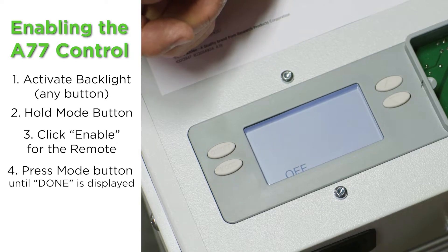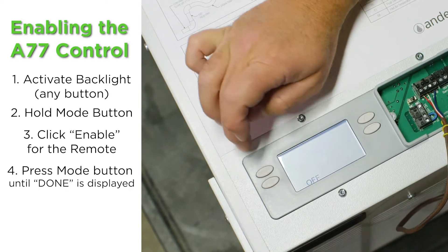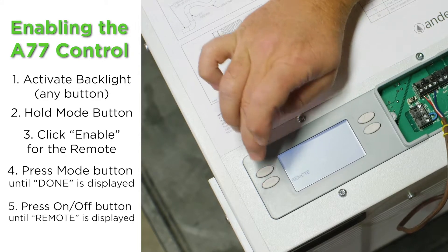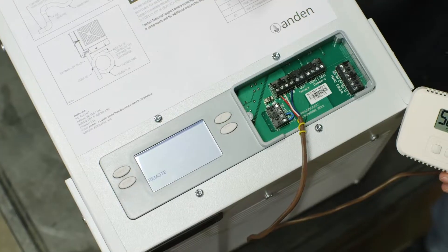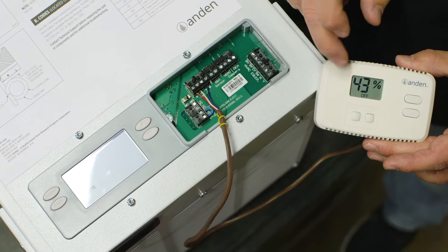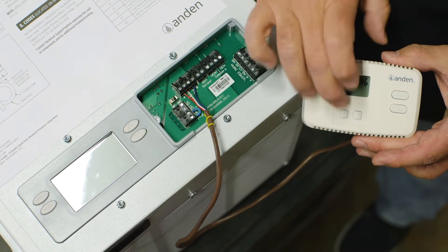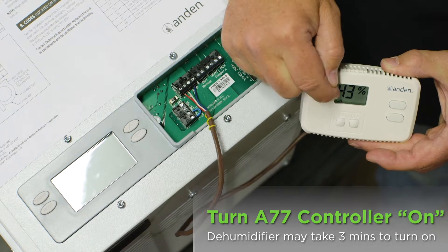This is the step that most people miss — it's still off, so we have to turn it on. We push the on/off button and now it says 'remote,' and this is now controlling the unit. We're going to look at this control — it also has to be turned on, so we push the on button and now the word 'on' is displayed.